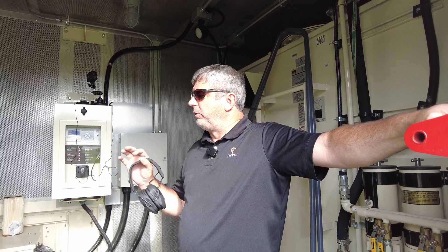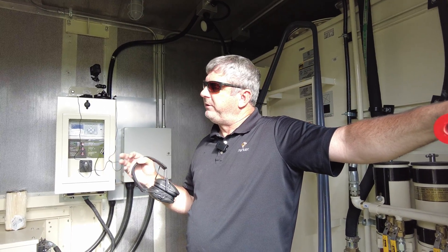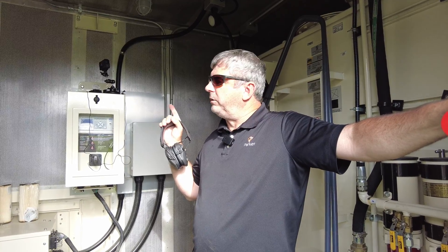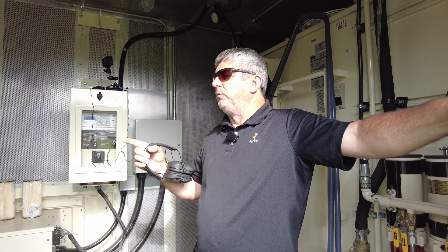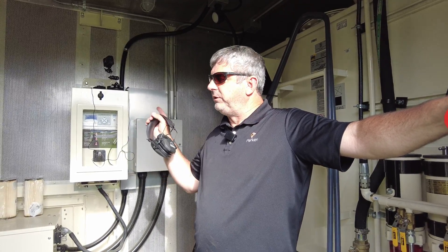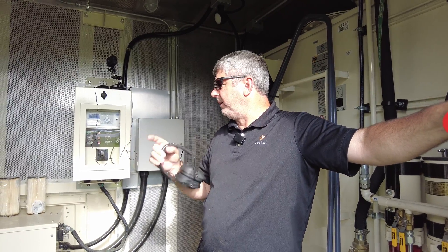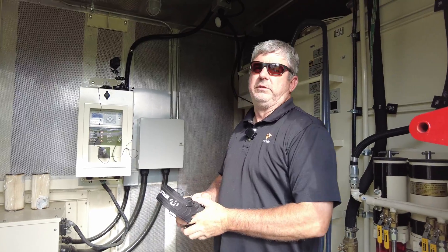So we're going to crank this unit up. We're going to let this be our check one, so we're going to do it manually. We'll get this one running, we'll go over and crank the other one up, we'll engage the breaker on it, and then we'll come back and parallel this one to that one manually by using the check function on the paralleling switch. So we'll go ahead and crank this unit right now.